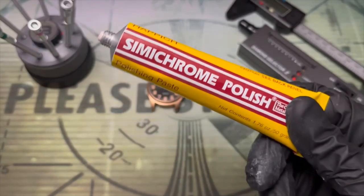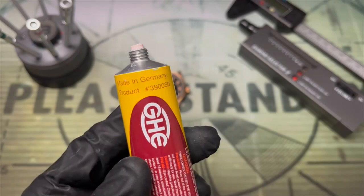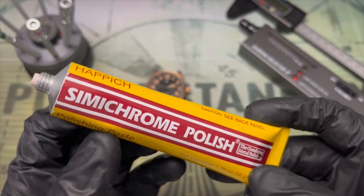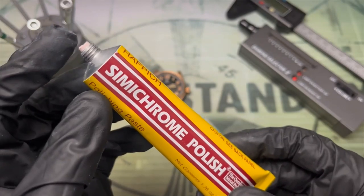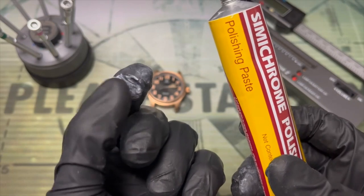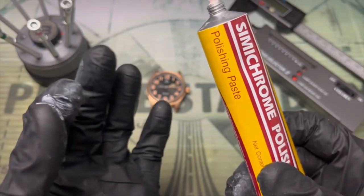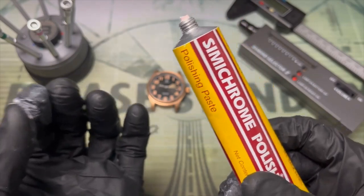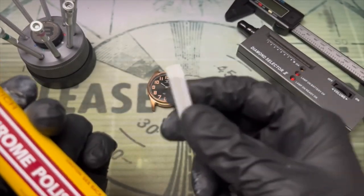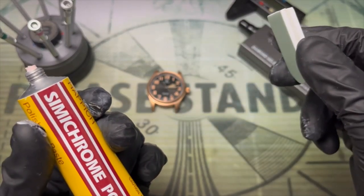Simichrome — you might be familiar with Brasso. This is a similar compound; it's made in Germany. It's much less abrasive — it's kind of like a lotion or an oil, and it's really great for cleaning old plates. You'll want gloves and good ventilation, but the advantage over an emery board or Brasso is that you're much less likely to mar the finish of your watch.